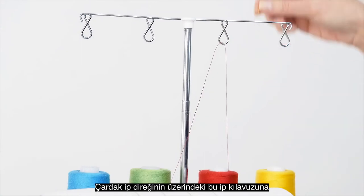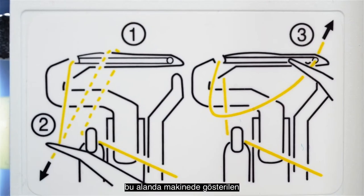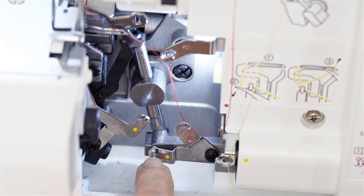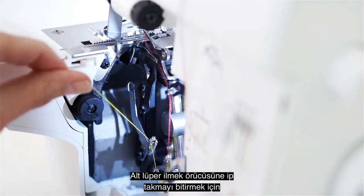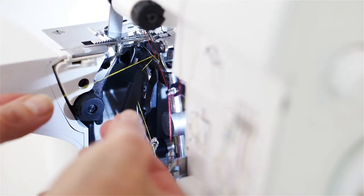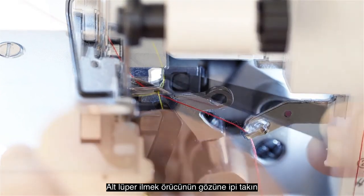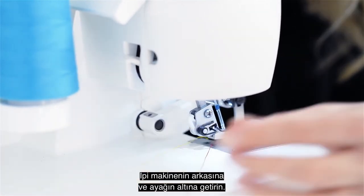The lower looper is next. Bring the thread up through this thread guide at the top of the thread mast and snap it into this thread guide. Now bring it down into the tension disc and follow the threading diagram displayed on the machine in this area. To finish threading the lower looper, slip the thread into this guide here — it can be helpful to use your tweezers. Bring the thread around the back side of the looper arm and, holding the thread with your tweezer, slide it over toward the left until it drops into the slot at the far end of the looper. Thread the lower looper eye and make sure that the lower looper thread is then placed over the upper looper. Bring the thread to the back of the machine and under the presser foot.